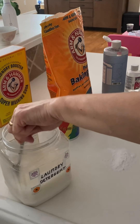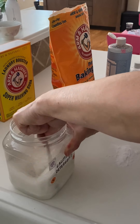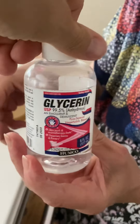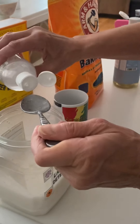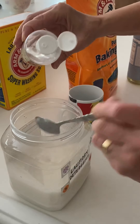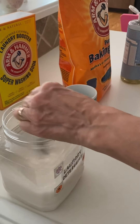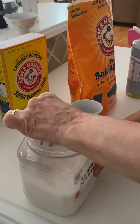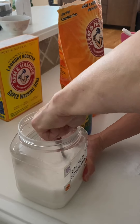Mix again, and then you put two tablespoons glycerin — it's right there. The glycerin is also from Amazon. It removes stains. Then you put several drops of essential oils of your choice. We're putting lemon — lemon has a fresh citrusy scent and it's also a great degreaser and cleaner.